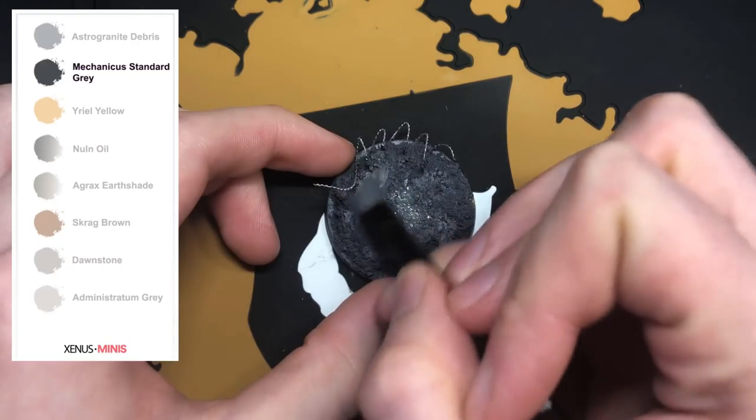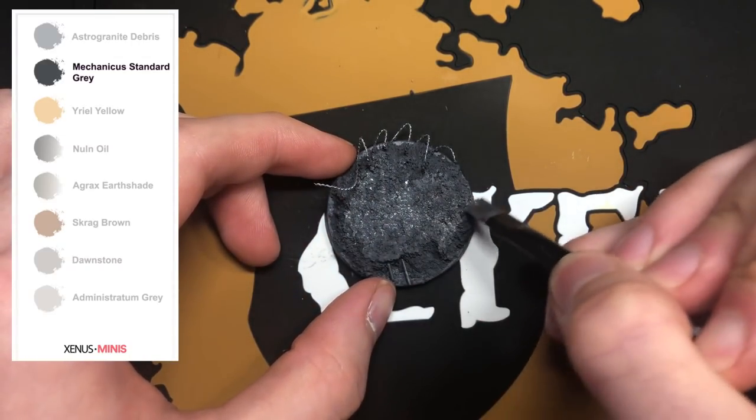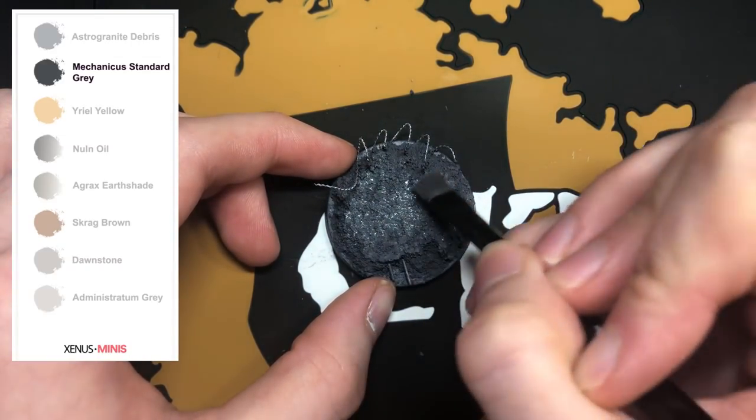Then paint the base using Mechanicus Standard Grey — that's just to fill in any gaps left from the texture paint.